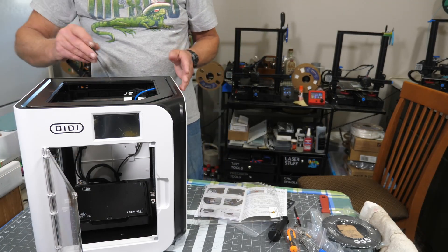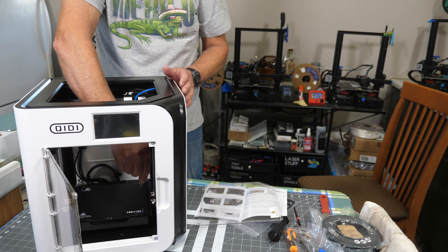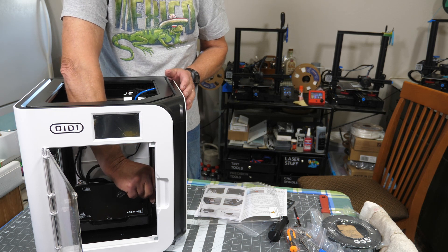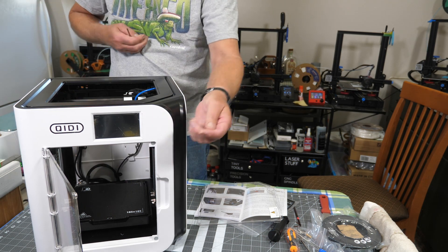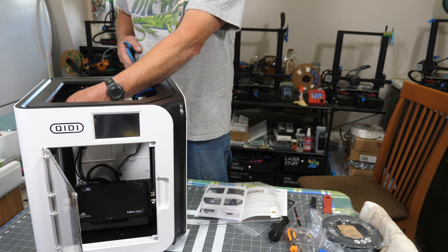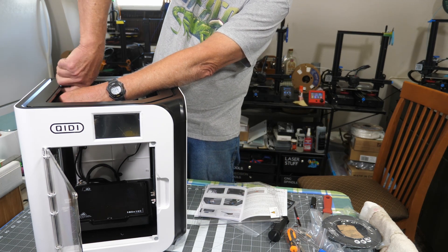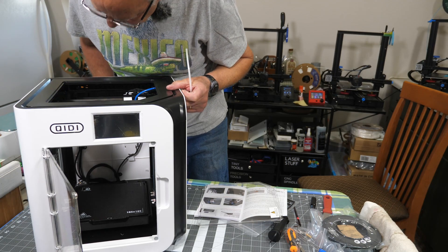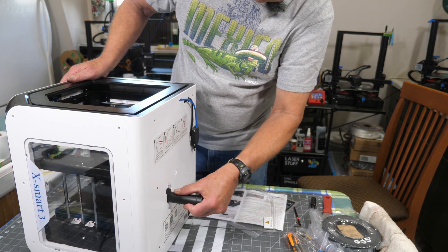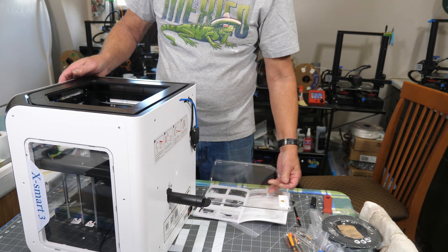There's very little assembly required on this printer, which is kind of refreshing. There are four little screws that need to be removed. I'm using a ball driver because it's more convenient. There are little stickers pointing out the screws - just for shipping. There's also a cable tie on the front corner on the x-axis that needs to be removed. The spool holder mounts on the back and just slides in. The power cord goes in down here, and I have the top cover off for now.